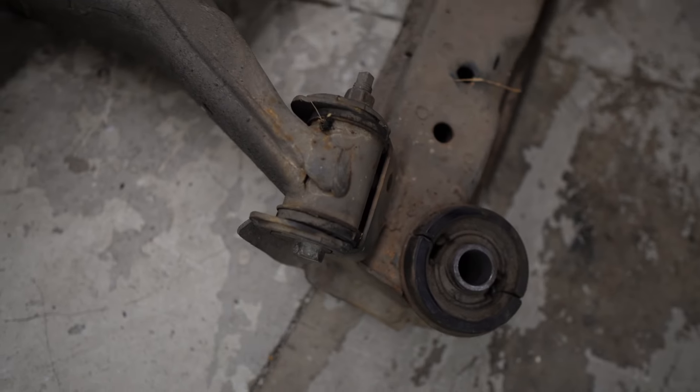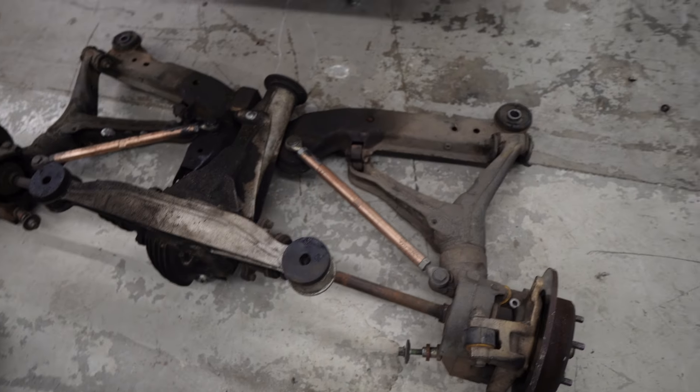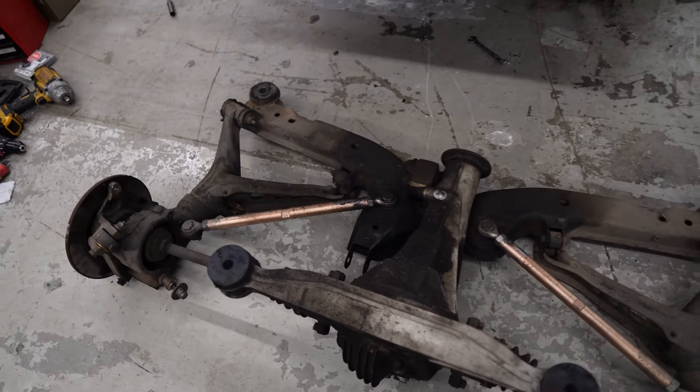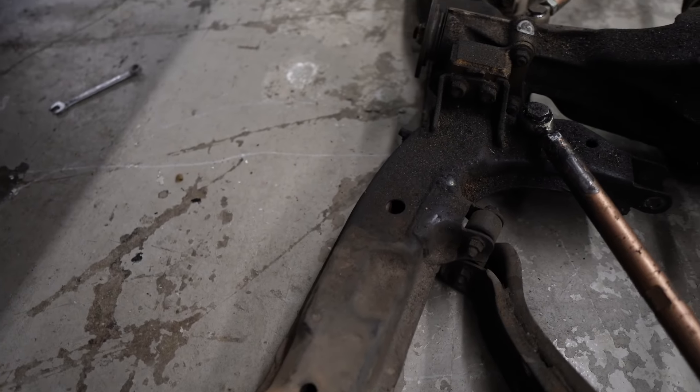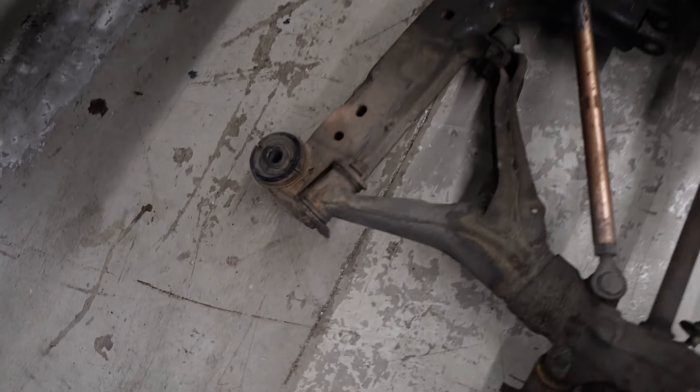This is where the subframe riser is going to go. It's going to be hell. All right, we finally got the whole rear end out. It's not as bad as I thought it would be.